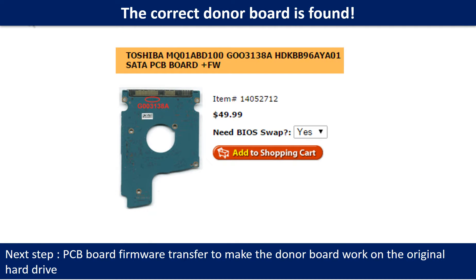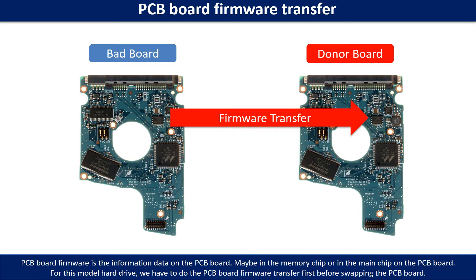We found the correct donor PCB board for the hard drive, but this is only the first step. The next step is we have to do the PCB board firmware transfer to make the donor board work on the original hard drive. For this model hard drive, we have to do the PCB board firmware transfer first, then we swap the PCB board, otherwise the new board will not work on the original hard drive.